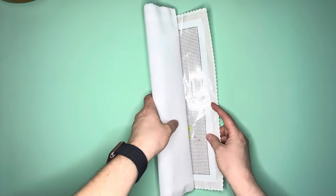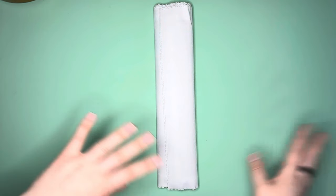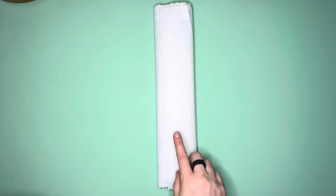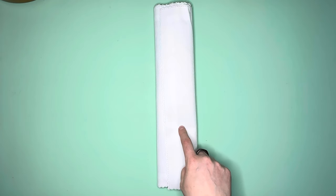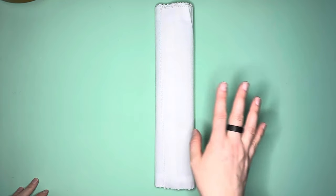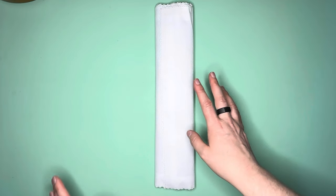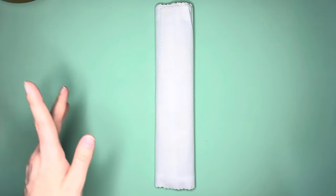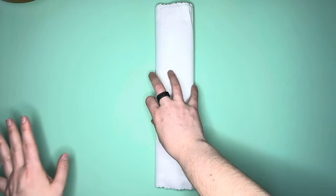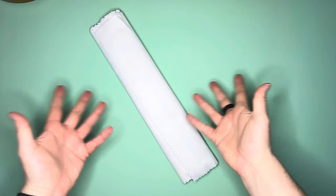Diamond Painting Fanatics now owns what used to be DIY Moon. I did purchase four canvases from DIY Moon before they went out of business. I was really worried because their website had already disappeared and I still hadn't received my kits, but they had already been mailed. I was fortunate and lucky to actually receive them. I love Sybil Art — she's one of my favorite artists.